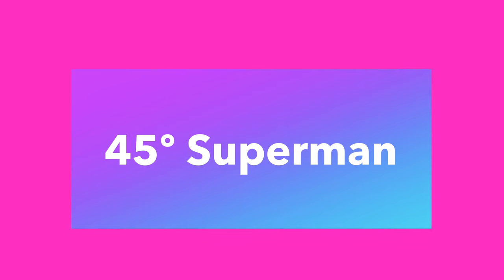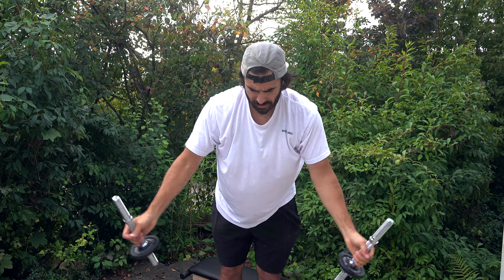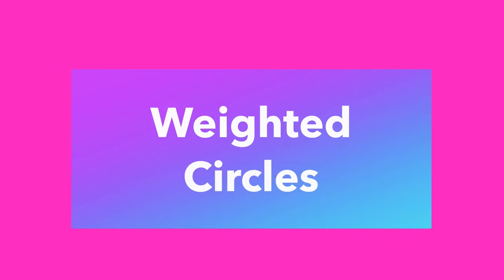The next exercise is a 45-degree superman — honestly even standing straight up it's still really good. This exercise with weights gives you a great burn in the shoulders, just blood flow in the shoulders. That's the superman.